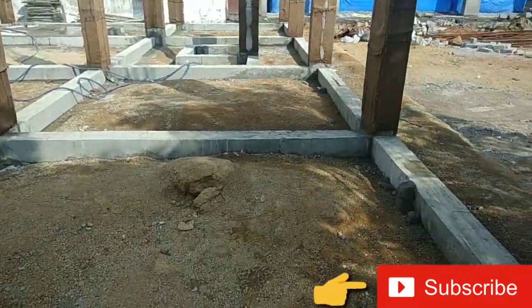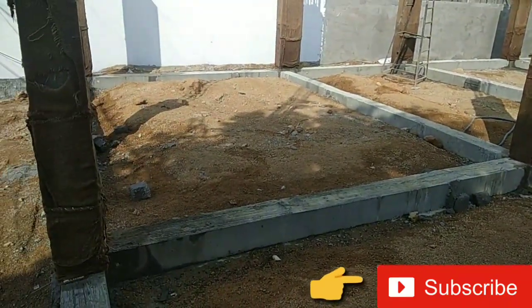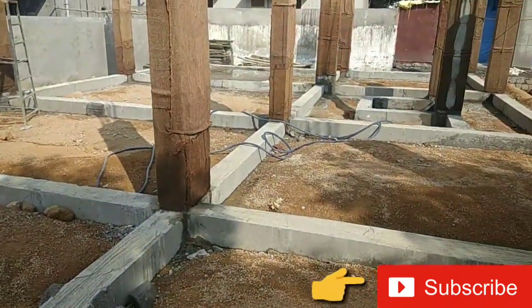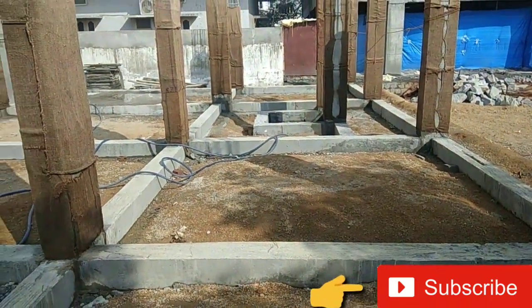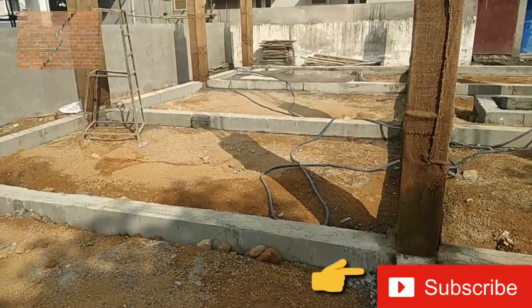The question is: why are we providing this plinth beam? What is the purpose and what is the advantage? This is an interview-based question, so let's see the advantages.